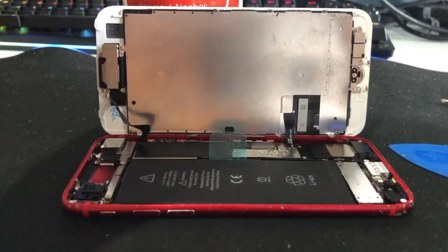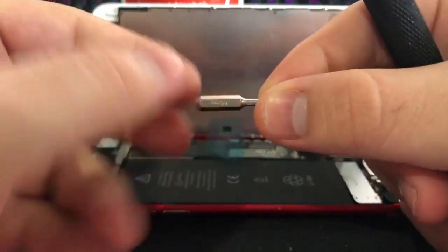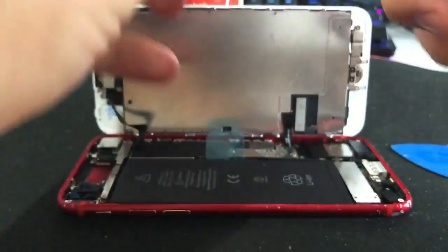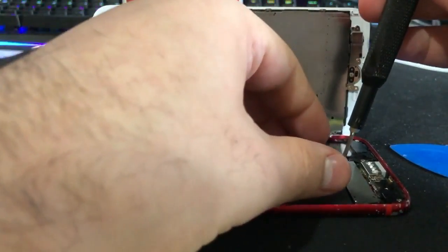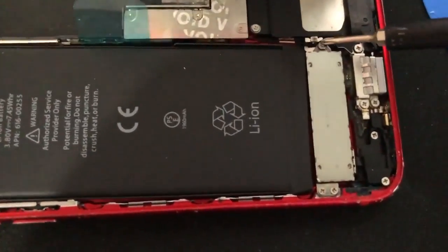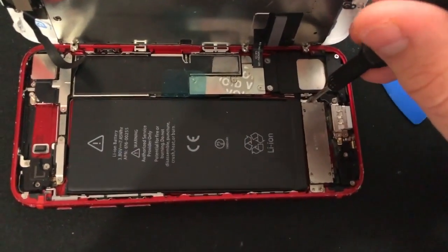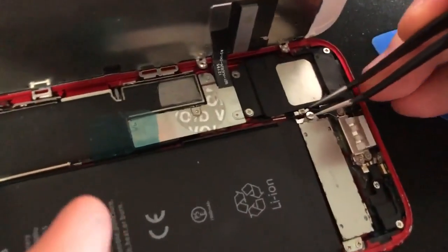Since I'm not replacing the screen, I'm going to move straight on to my normal screw bit — this is just a double-zero. There are three screws holding in the Taptic engine: one, two, three. Once we take those screws out, this one's going to give me a bit of trouble, so I'll grab my tweezers and lift it straight out.